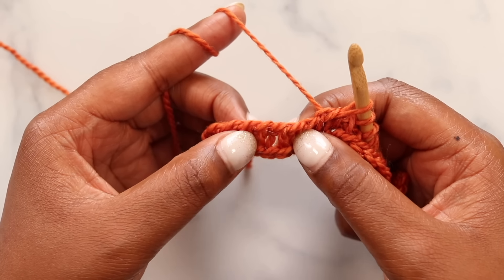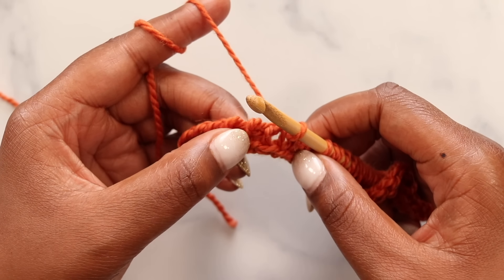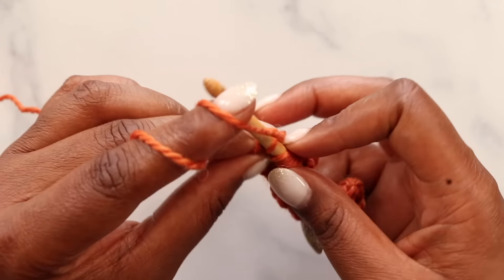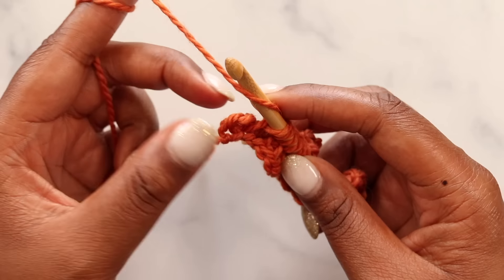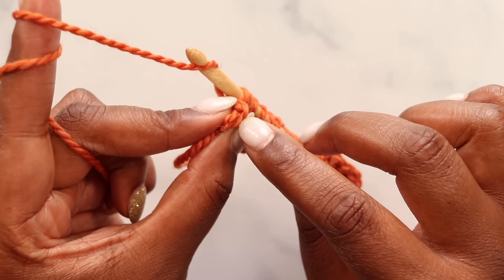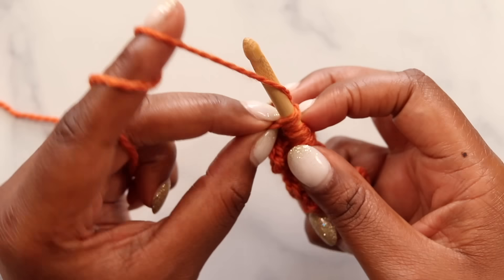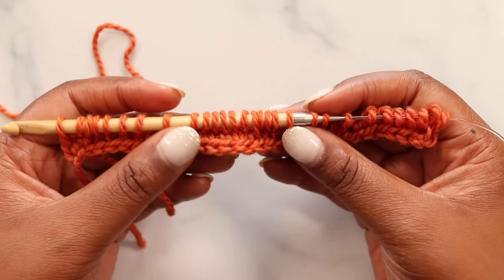Now we're at our last six stitches. This is the valley of our chevron, so we skip this next stitch and start our simple stitch five right here — one, two, three, four, and five. We're going to yarn over and work our last stitch, making sure we catch both loops of that final stitch. In Tunisian crochet, the last stitch has a front bar and a back bar — make sure you get under both loops. Yarn over and pull up that loop, ending the forward pass of our Simple Chevron pattern. We've got two valleys and a peak.